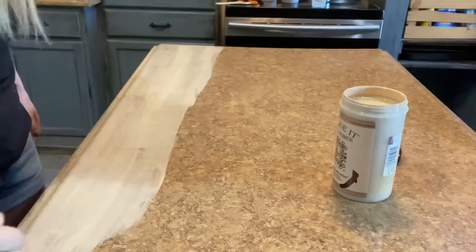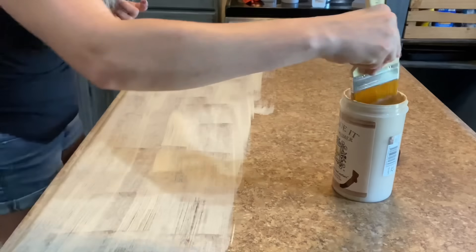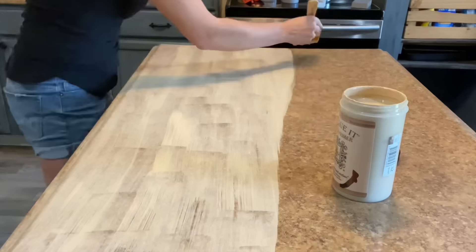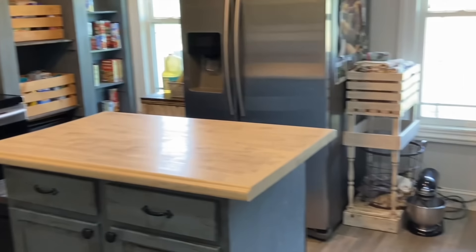Just make one coat of long strokes going in the direction that you want the grain to follow. It's okay if the original countertop shows through just a little bit. Give the primer two hours to dry before moving on to the next step.